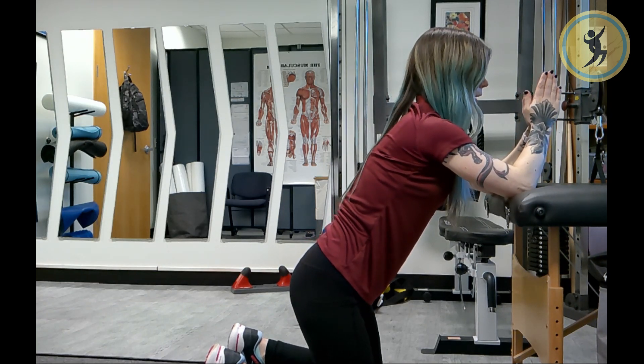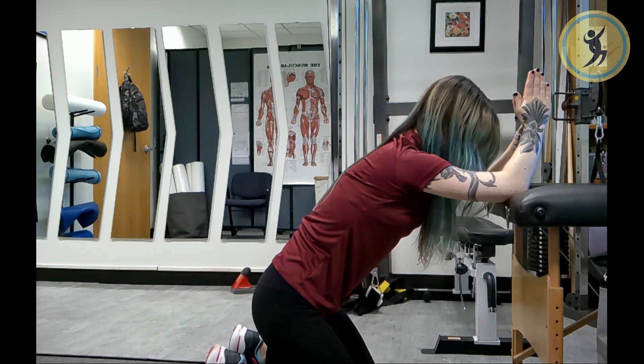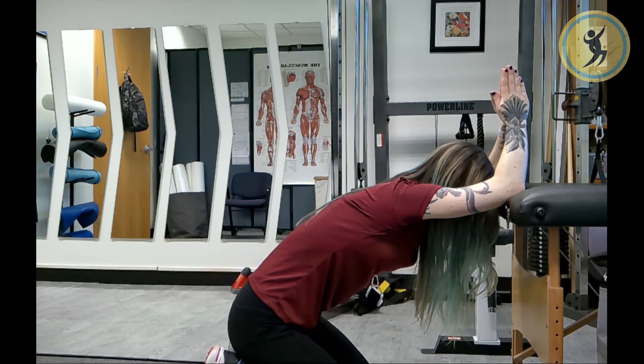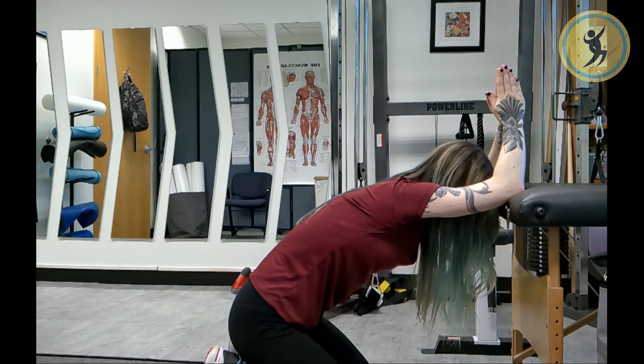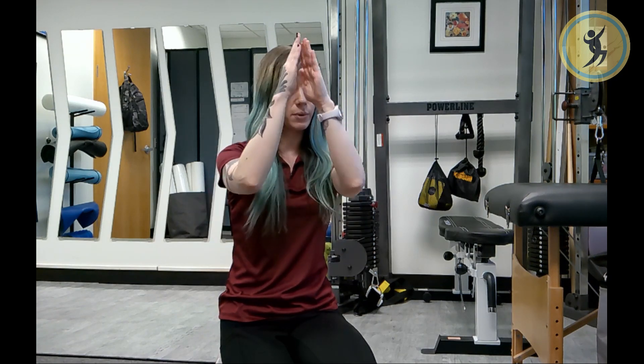Keeping those hands together, elbows nice and stable on that surface. Going to repeat, trying to increase the range of motion just a little bit. Hold for 20 to 30 seconds and relax. I would recommend doing the prayer stretch about three separate times, each time trying to gradually increase that range of motion bit by bit.